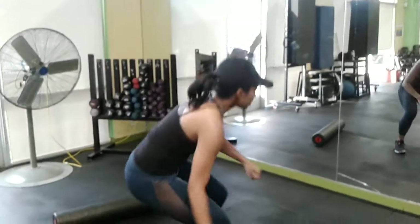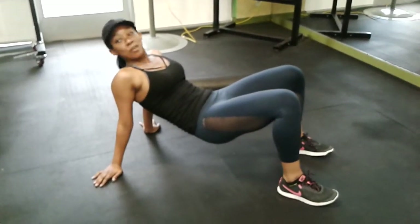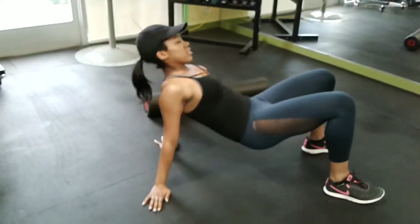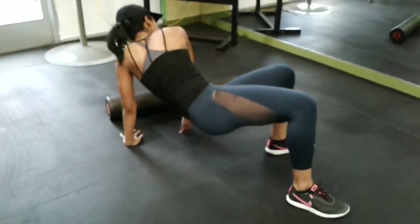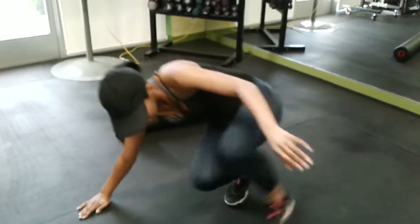Now the next one is Crab Triceps — the full name will be in the description. What you do is take your arm, tap the floor, and twist your body to the other side. Let's do ten of these. One, two, three, four, five, six, seven, eight, nine, and ten. It's supposed to also give you an arm workout.